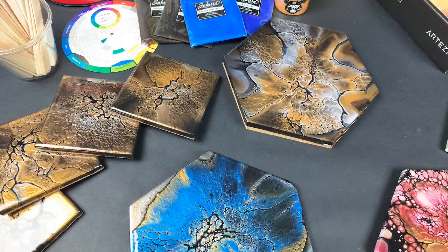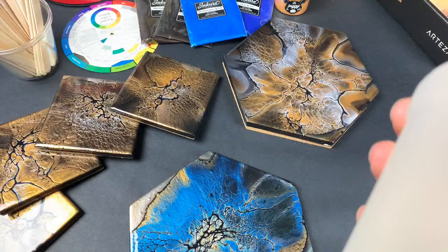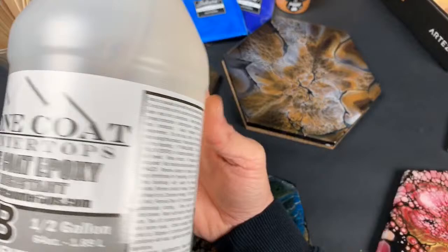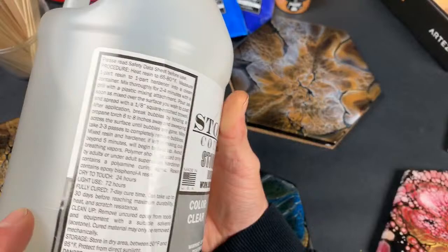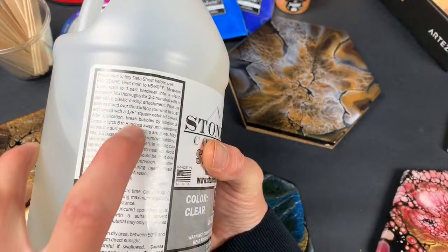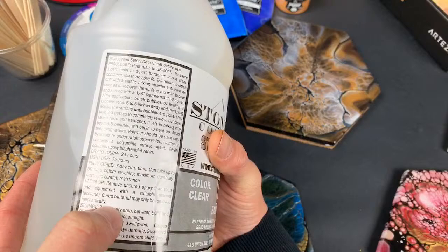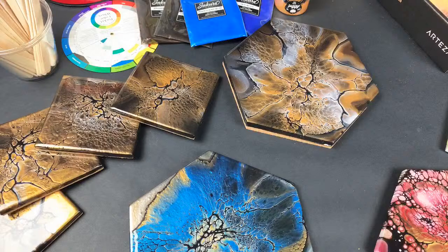What is the heat resistance for Stone Coat? Let me read it real quick — I think it's like 400 degrees or something. It says to heat the resin to mix it between 65 and 80 degrees, so if you're using it outside you'd want to bring it inside or put it in a heat bath. It can take up to 30 days to reach maximum durability, heat, and scratch resistance.